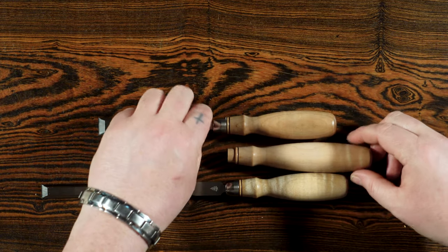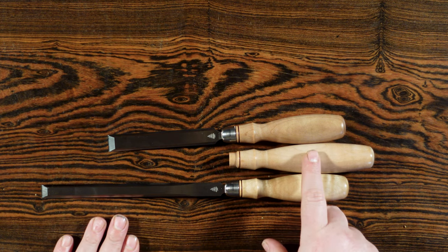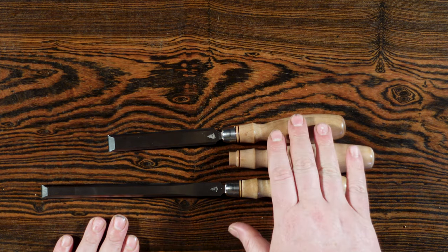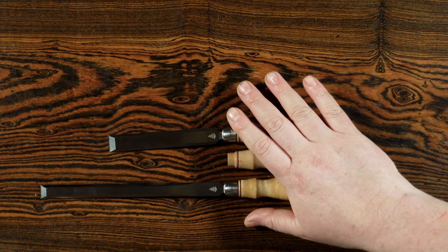So if I do decide to get more paring chisels I would most likely get them with the long handle, and if I get more dovetail chisels it would be the standard. But again that's going to be personal preference.